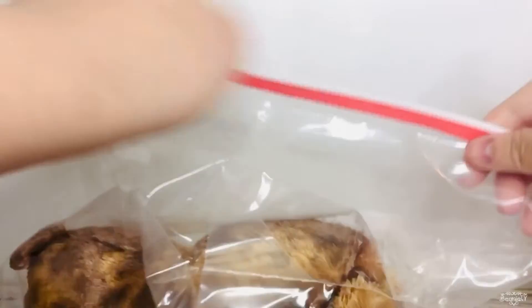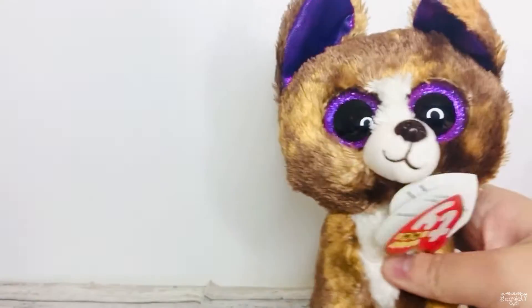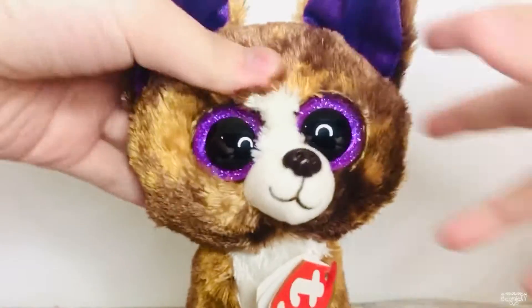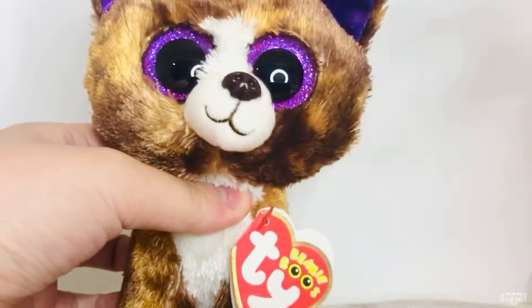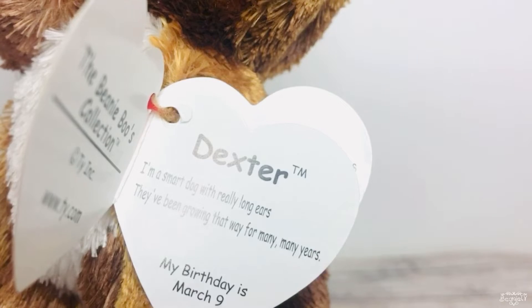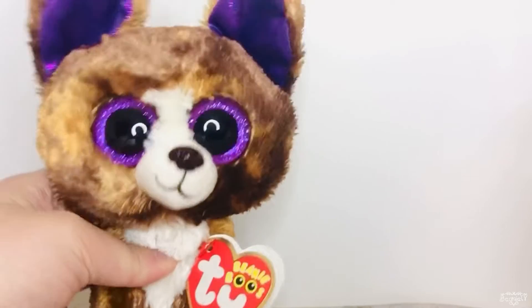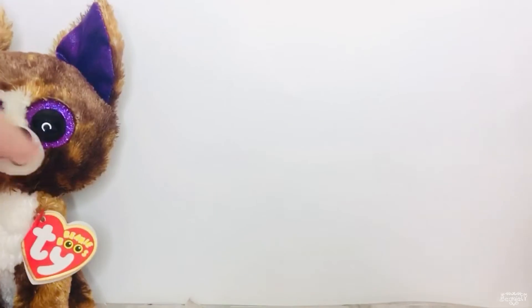The first beanie boo from Lemon Boo is Dexter! Oh my gosh, look at how cute — I love him, he's so soft! His tag says: 'Dexter, I'm a smart dog with really long ears, they've been growing that way for many years. My birthday is March 9th.' Thank you so much Lemon — I literally love Dexter so much! I actually had one for a really long time until I lost it, so I'm so excited to have Dexter back.